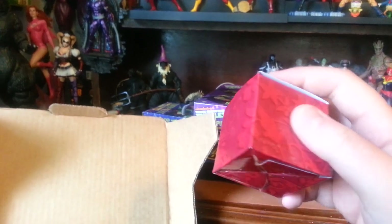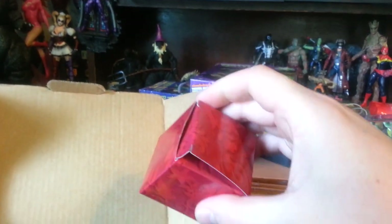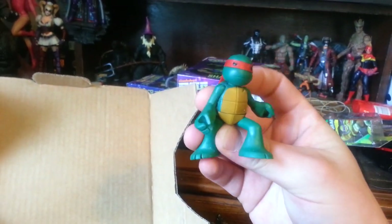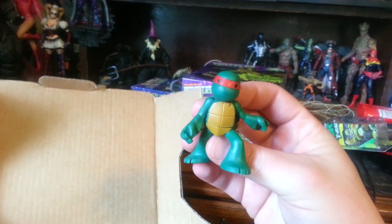Then here came this little box that I was really excited about. I was like, oh that's cool, it's a red box — like a Christmas box, maybe there's something cool in it. And yeah, there's something cool in it. It's a baby Raphael, which I already had. But again, new turtles, not old turtles.